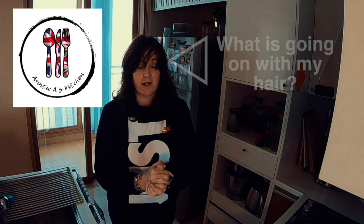Hi there YouTube! Welcome back to another episode of Aunty A's Kitchen, simple and delicious food cooked in South Korea. I've just come back from a cycle ride and I am very hungry. I am ravenous.